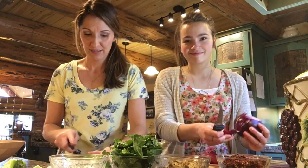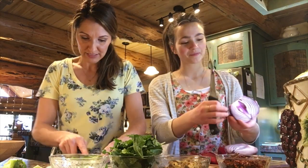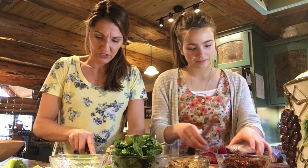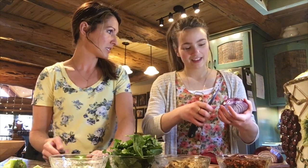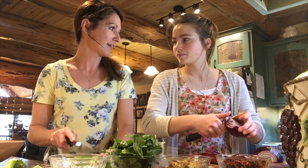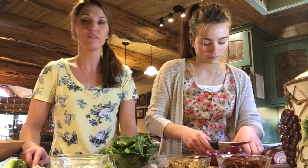She just lives down the hill from us, so every once in a while we get together, have a chat, go on a walk, and now we're trying to do something together like making food. I think it's pretty cool that different generations can get together and just hang out and enjoy one another's company. She's 19 years younger than I am — but it's so cool. I think generations need to get together and learn from each other.